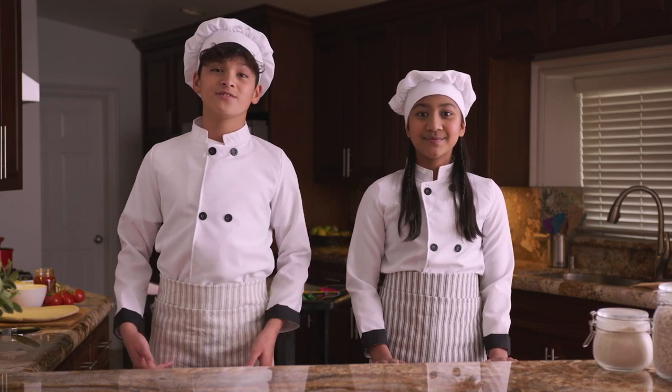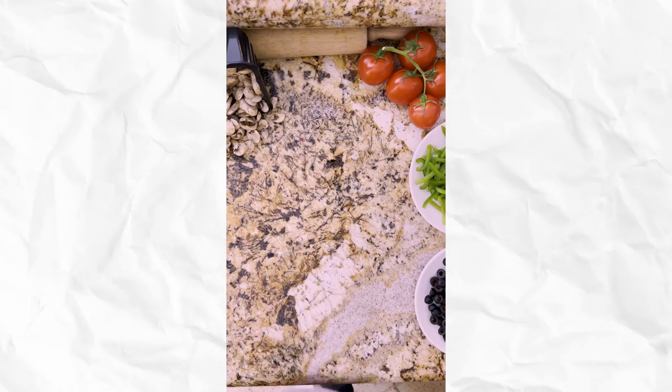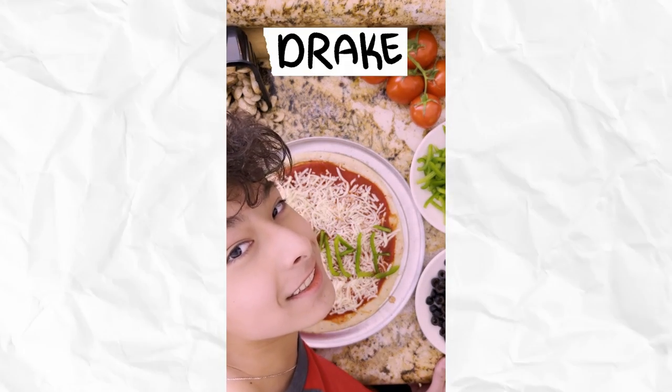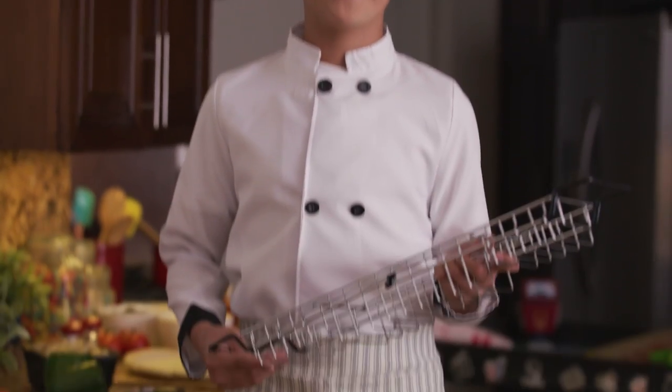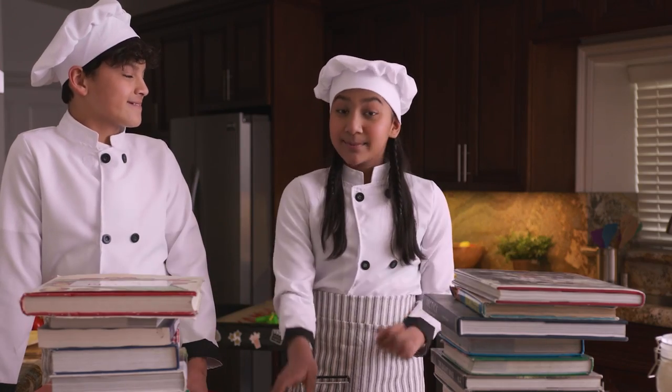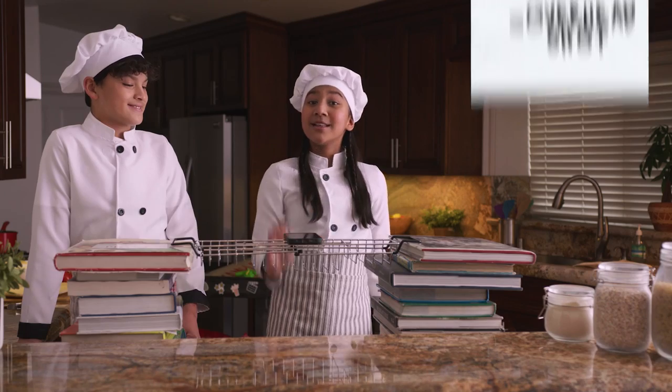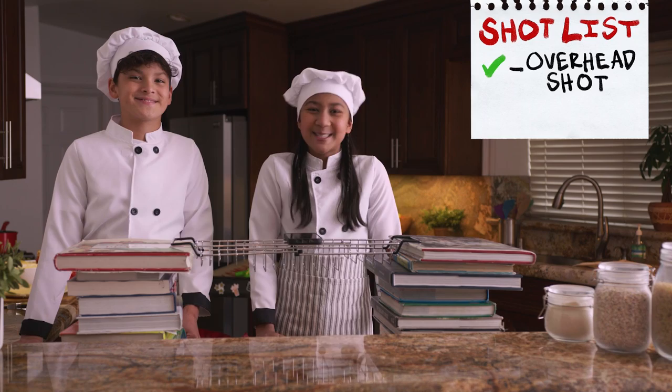This is what the shot will look like. Drake, could you help us out? To make the rig, we'll need some books and a bath tray. Stack the books into two piles, place your caddy between them, place your phone on the bath tray, and voila — a homemade rig for your overhead shot.